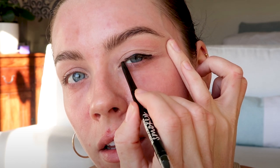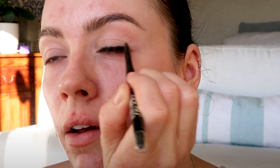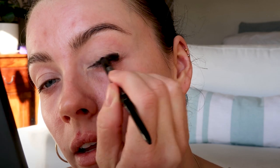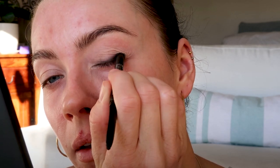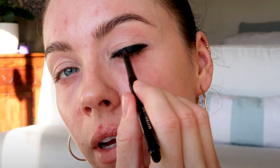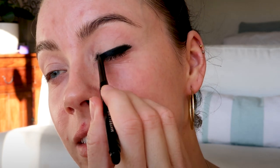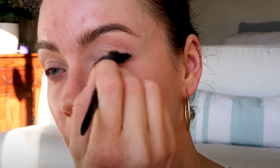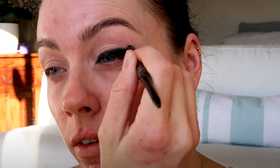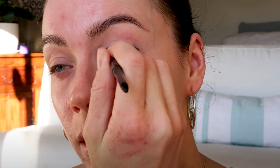It doesn't have to be neat. And then before it sets, I'm just going to use the other end of the pencil and smoke that out. I'm just going in again, lining it nice and thick. You can just build as you go — that's what I like to do. I find it easier to create that depth at the lash line and then really smoke it out and blend it out.